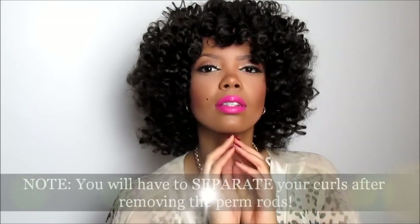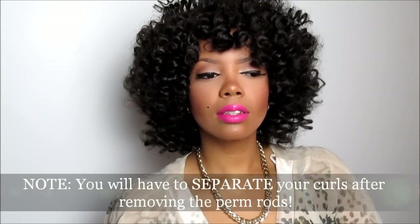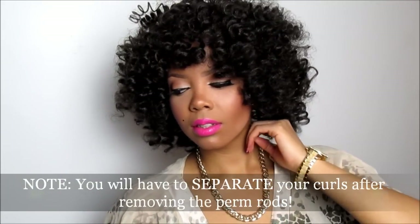And this is what I got — voila. I hope you like it, I hope I gave you life. I just had to come on and show you guys that I really love this style. It's shorter, it's curlier, it's cute. I hope you guys enjoy. Thank you so much for watching.